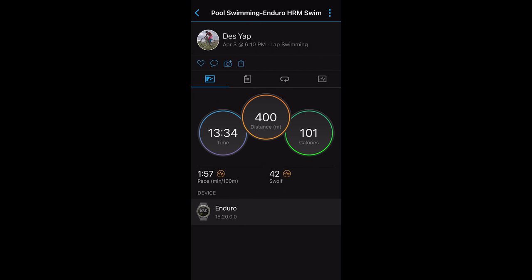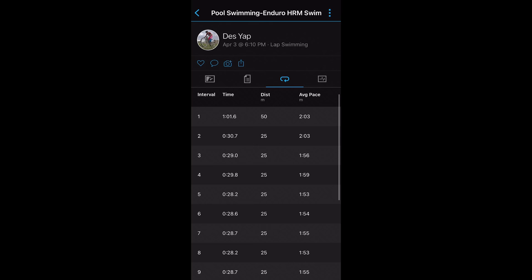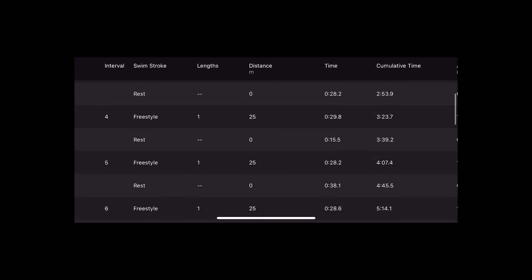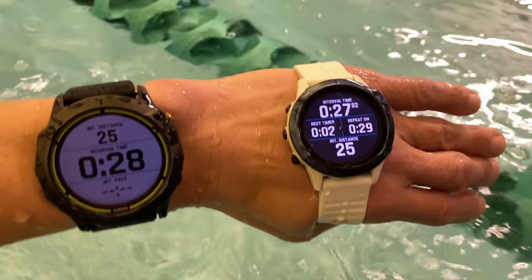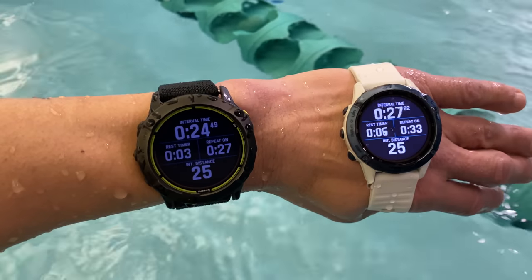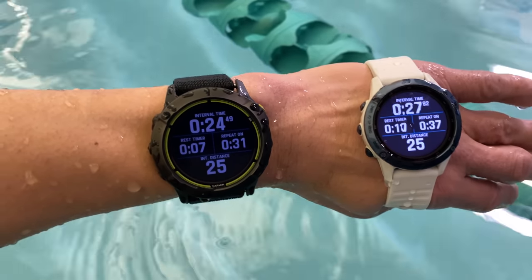For swim tracking, it tracked total distance and laps just fine using its automatic lap detection. It provides all sorts of information like a breakdown of laps, stroke type, and rest periods. These were automatically detected using the auto rest timer function, and it takes just a second or two for the Enduro to recognize that you came to a stop on an interval, and a rest timer pops up.